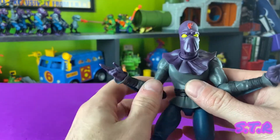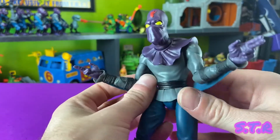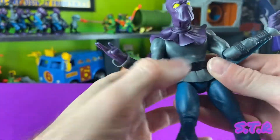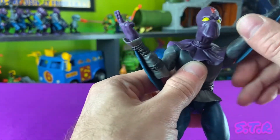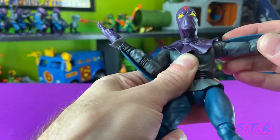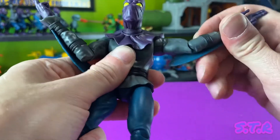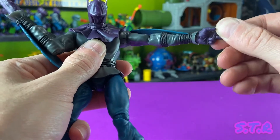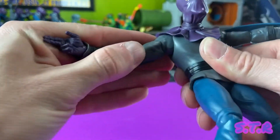This action figure feels super solid with very good weight distribution. Let's check the articulation — neck is 360 degrees. Just like the others, they don't call these Ultimates for nothing. Arms go all the way around, up, down, in, and out. At the elbow and wrist it's 360 degrees — these arms can go just about any way you want them to, which is expected considering he's a ninja.